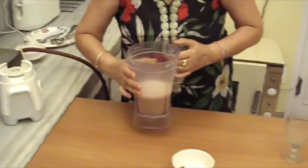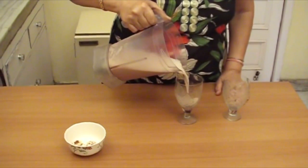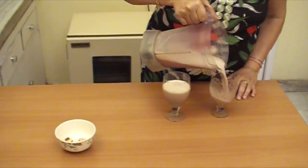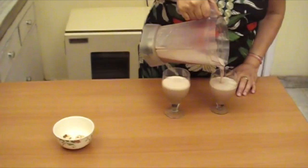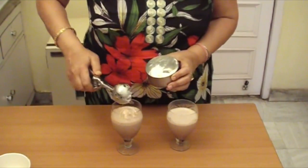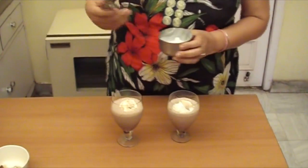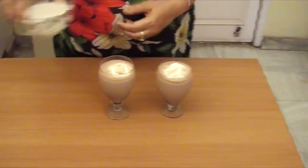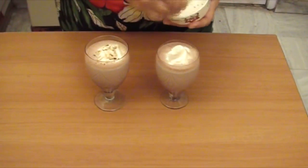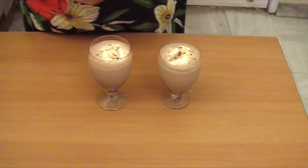Now we will pour it in glasses. Now we will add a scoop of ice cream. Now we will sprinkle the almonds on it. Now we will add straws.